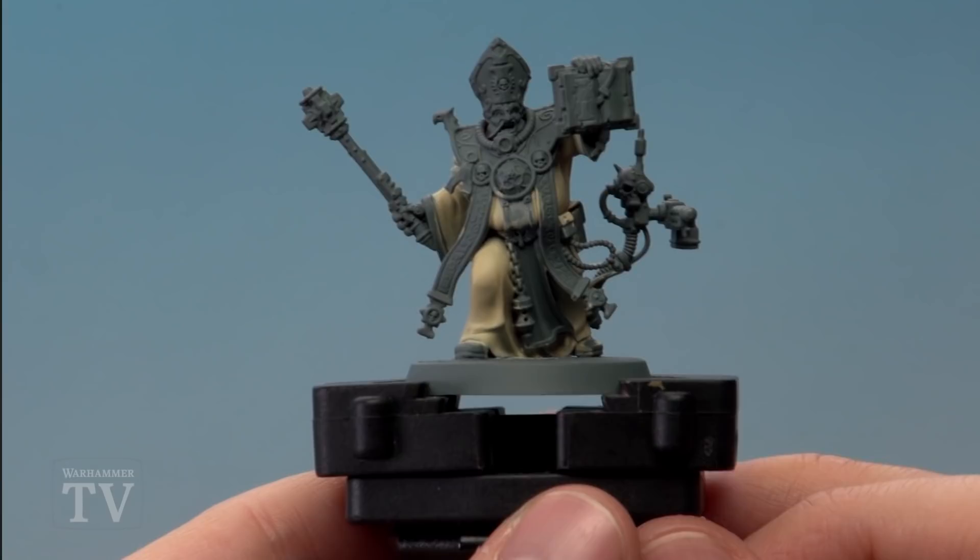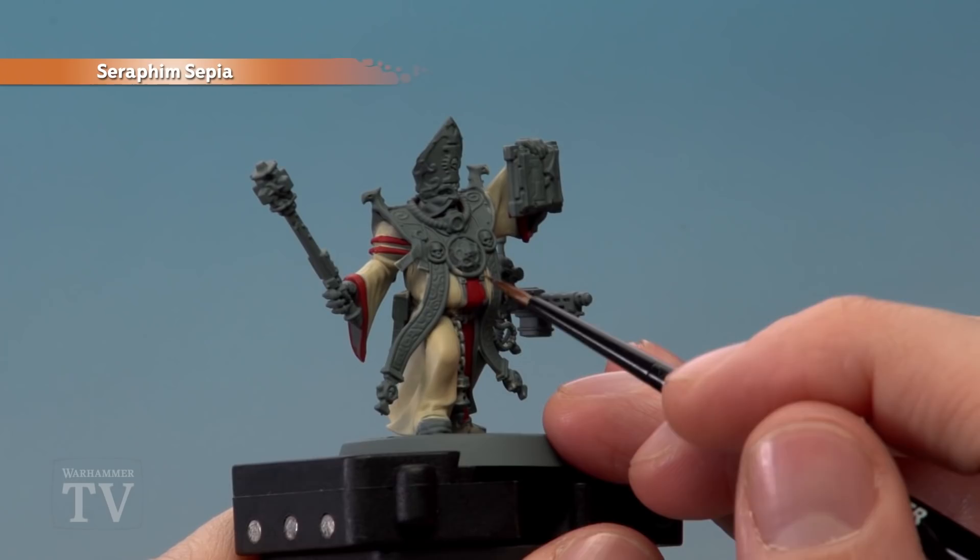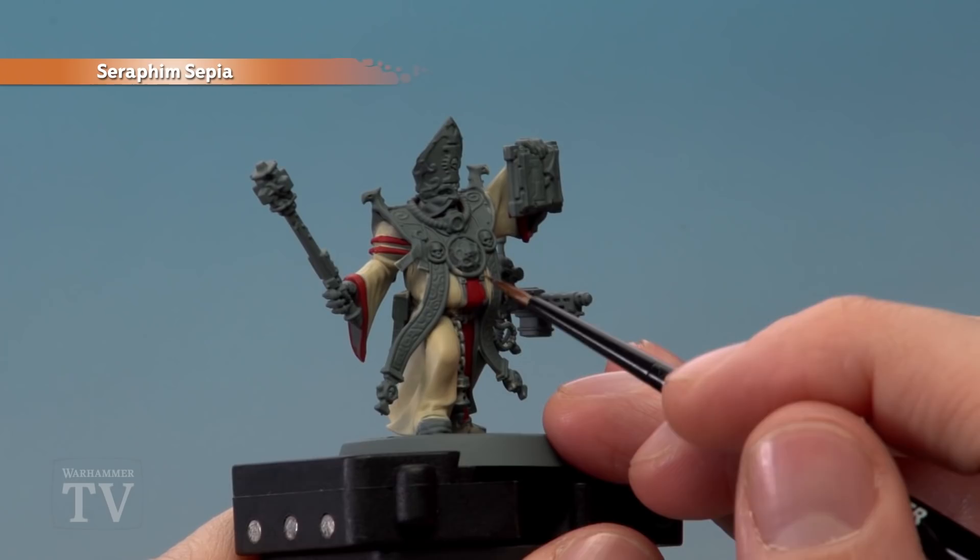Next, base coat all the red details in the robes using Mephiston Red, applied with a medium layer brush. With those base coats now applied, we're ready to apply a recessed shade of Seraphim Sepia onto the cream parts of the robes — so look for any recesses and creases, and just paint the colour into these areas.